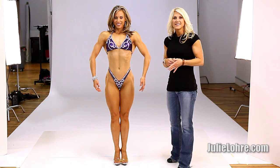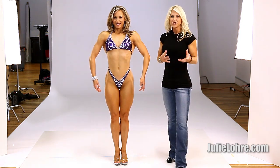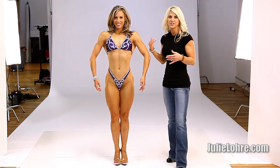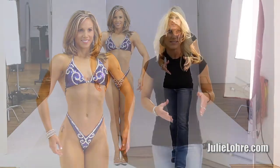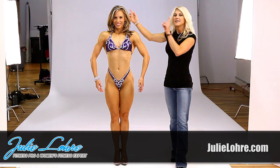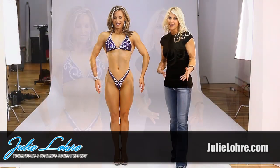Everything should be tight, but you want to make sure there's a balance. For figure, you don't want to have too much muscle. You don't want to see a lot of striations — you shouldn't have striations in shoulders and glutes for figure. A balanced figure competitor will win every time over someone that has too much muscle or a bulky physique. So as you're working for figure, keep that in mind: nice wide V-taper, narrow waist, and lean but shapely legs.